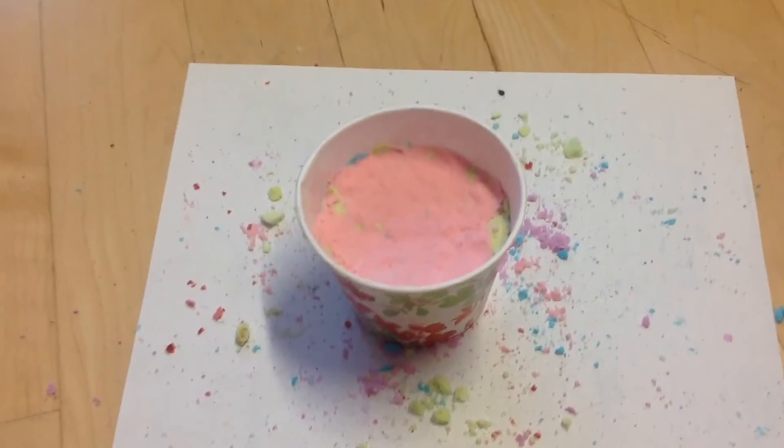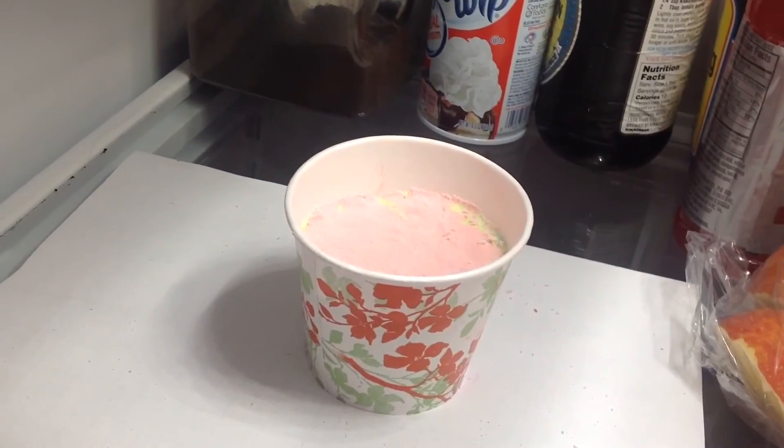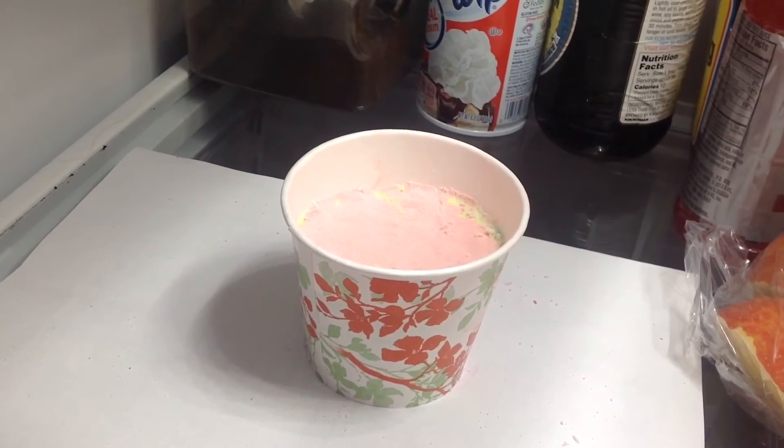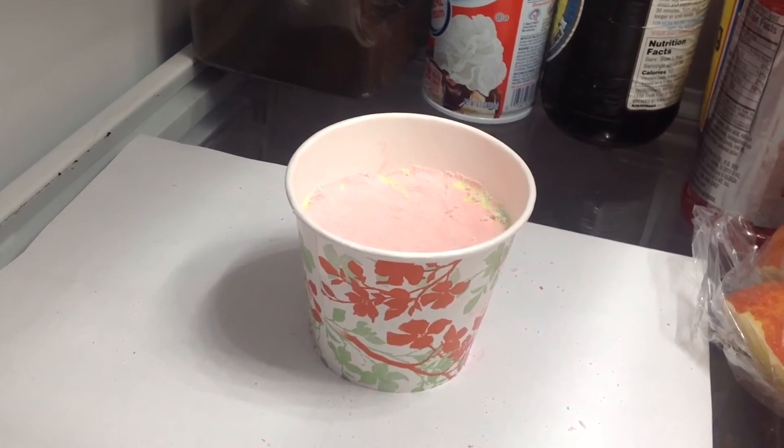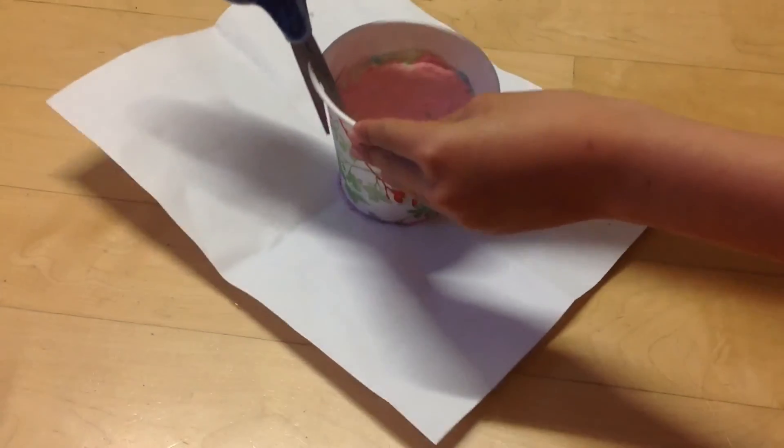This is what the final product should look like. Put it in the freezer for about one hour for it to solidify. After an hour, gently cut open the paper cup.